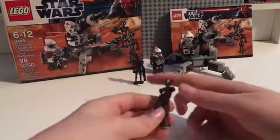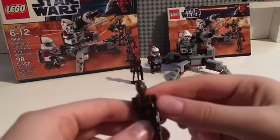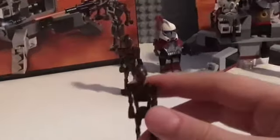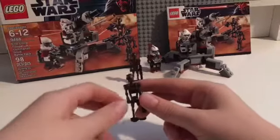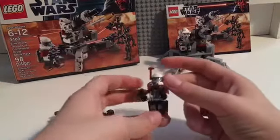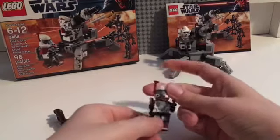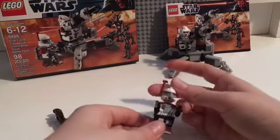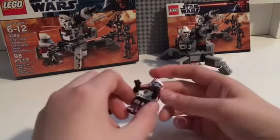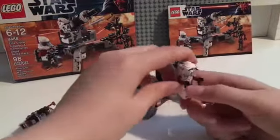Now we're actually going to take a look at everything. Here we have the Commander Droids, which are amazing — I don't have any of them yet so it's really good. I quite like them a lot. And the main attraction of this LEGO set is the ARC trooper. I'm not sure exactly which one this is but there's that, and here's his backpack and pauldrons.